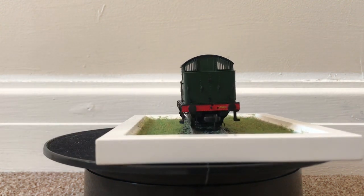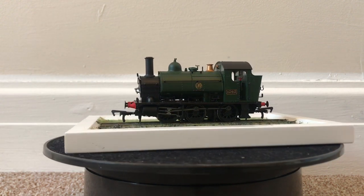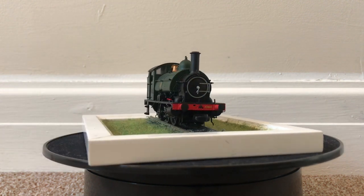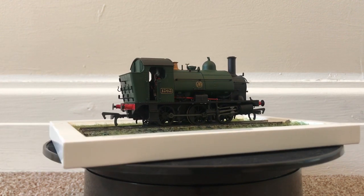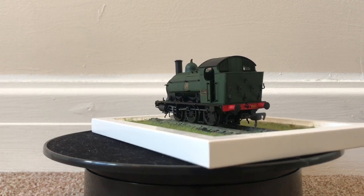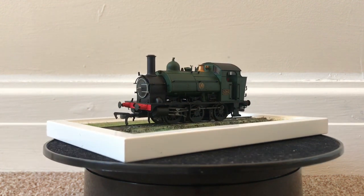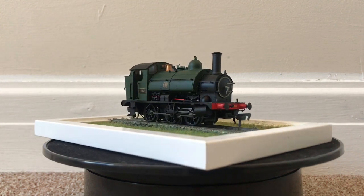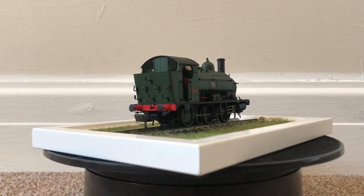We've also got a removable coal load, although this does expose the void beneath, so it would take a little bit of modification to model a low coal load — though that's pretty standard for models like this. The smokebox door dart is a little bit bendy. Due to the DCC fitting style, I pulled the dart and it was pretty much at 90 degrees rather than pointing downwards, which was a bit scary. The plastic is clearly moulded so you can move it about a little, but that is a slight issue.